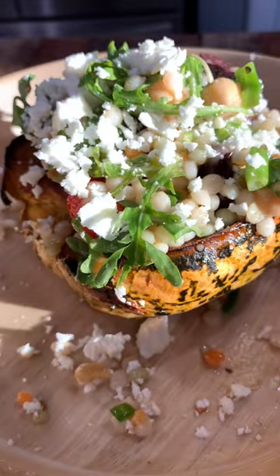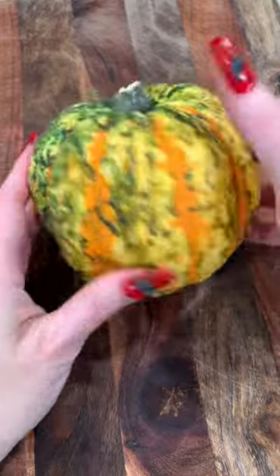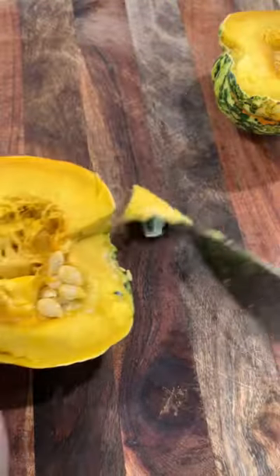This is one of those recipes where when people tell me they don't like squash, they end up loving it. It's also vegetarian, but you don't have to announce that to your non-vegetarians.